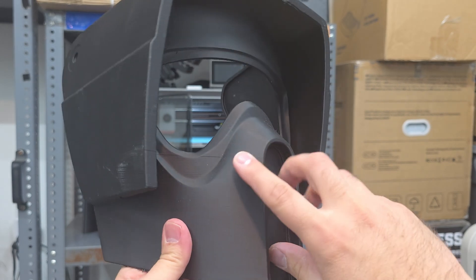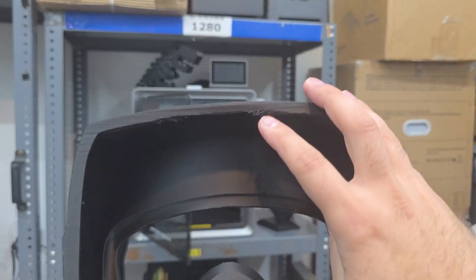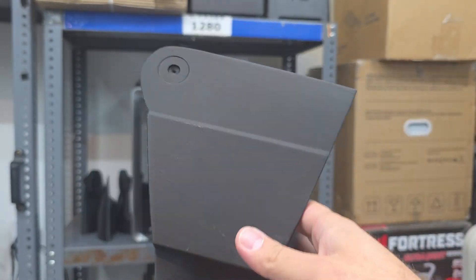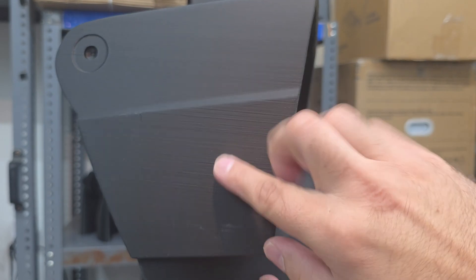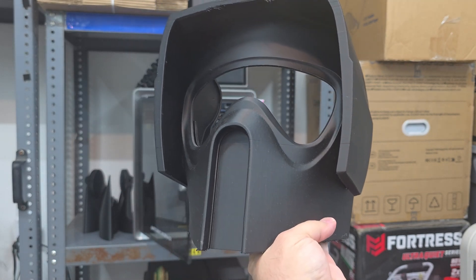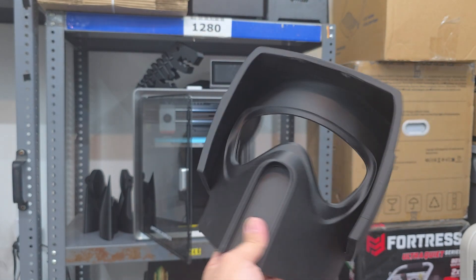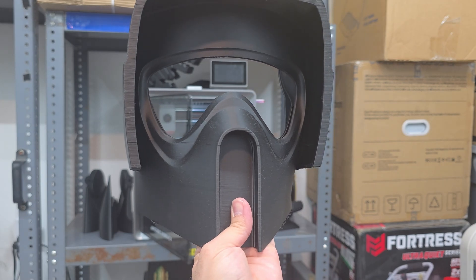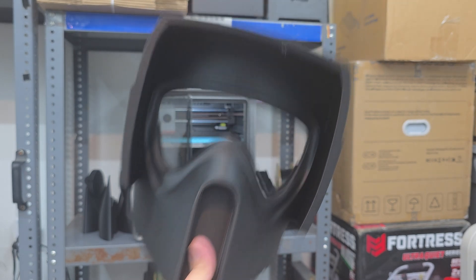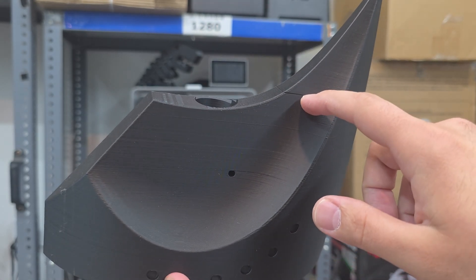Lastly, here's a scout trooper helmet that suffers from the same issue — there's a big line right there. I didn't end up using it because I messed up my supports, which was going to take a lot to fix. You can see and feel the layer lines. But again, this is a $400–$450 printer and I'm not expecting perfection. If you're looking at it from a distance you really can't tell, and if you sand and paint it, it makes no difference. Overall the print quality is passable — not fantastic, but passable.